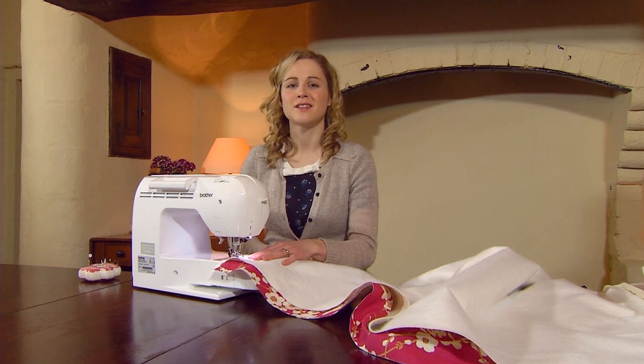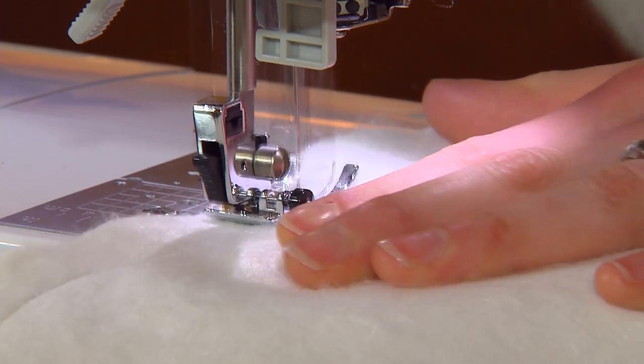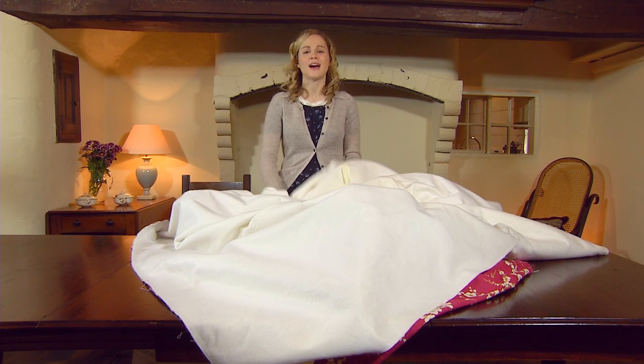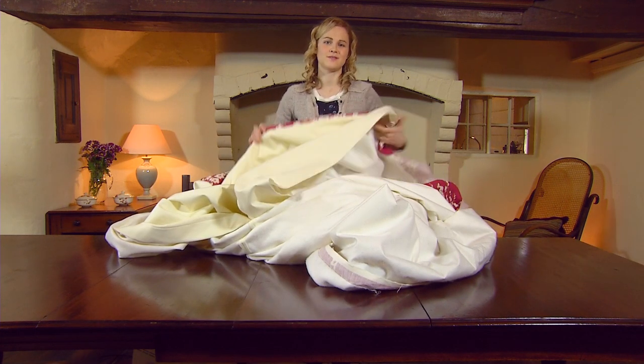Sew the side edges of the curtain with a one and a half centimeter seam allowance. Once you've sewn both sides of the curtain, you'll have effectively created a big tube of fabric, so you'll have to turn that inside out. This will hide all of the raw edges along the side of your curtain.